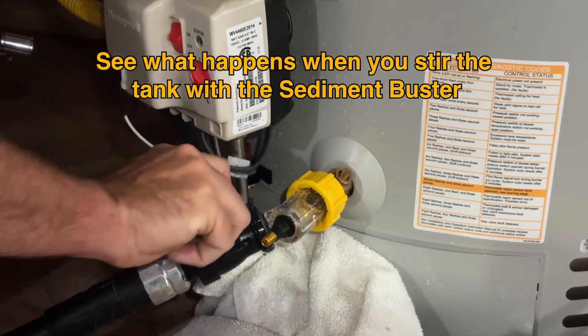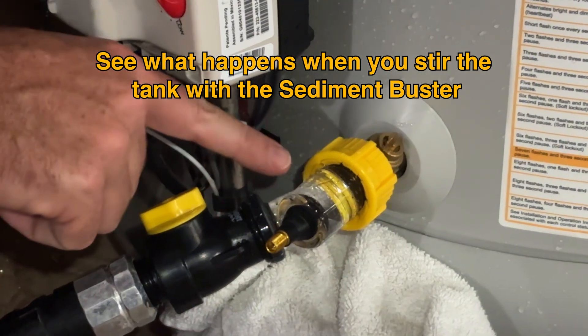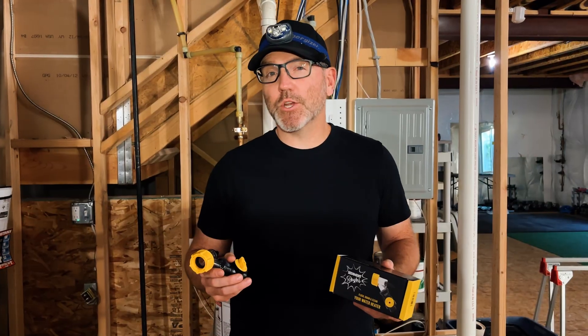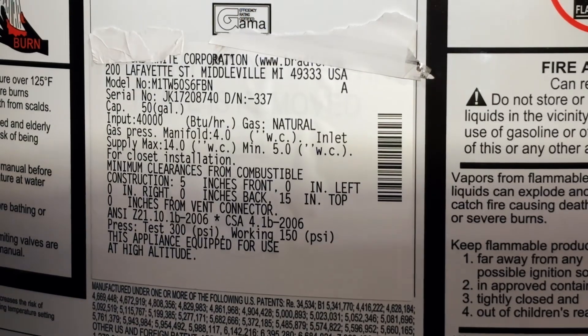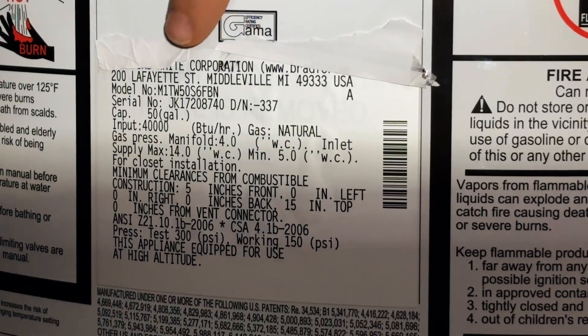Watch this — a powerful burst along with sediment that popped out of this tank. Today I want to show you how to flush a water heater with the help of the Sediment Buster. Check the serial number to find out how old your water heater is; ours is 13 years old.